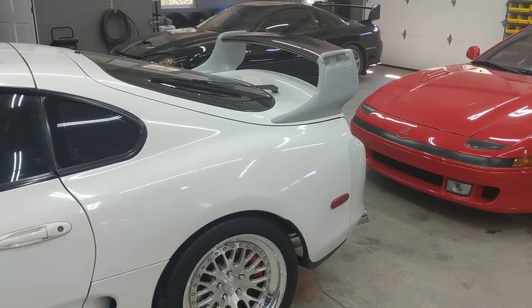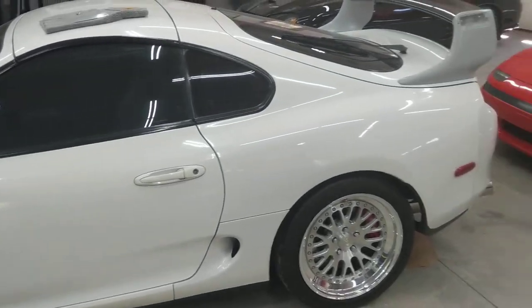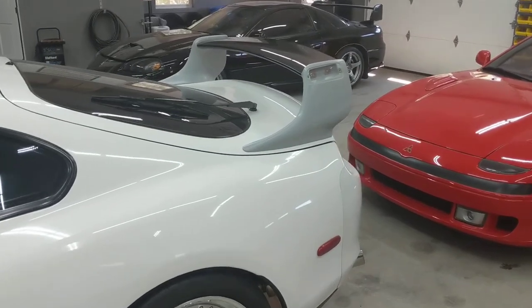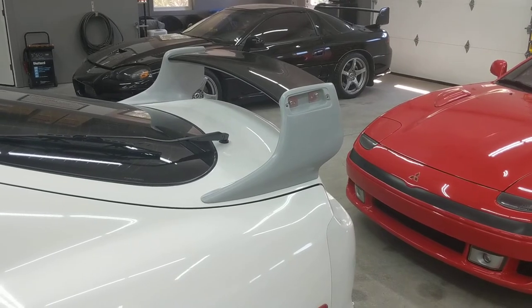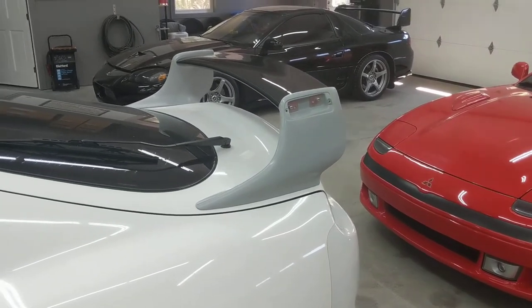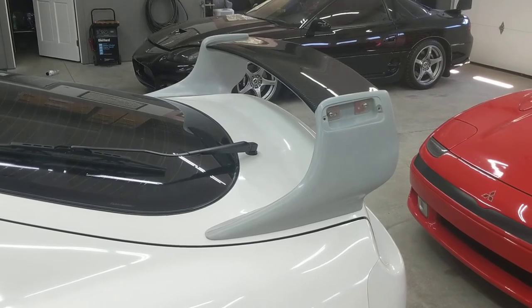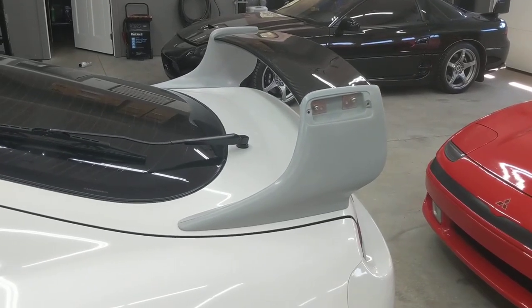In this video, I'm going to go over my TRD replica spoiler for my 95 Toyota Supra. This is something I purchased through a company called IBS, over in Russia. I purchased it last summer, early fall. It took four or five months to come in given that it was made to order. The reason I purchased this is I had tried two other TRD style spoilers and I wasn't quite happy with fitment, so I decided to give this one a try.